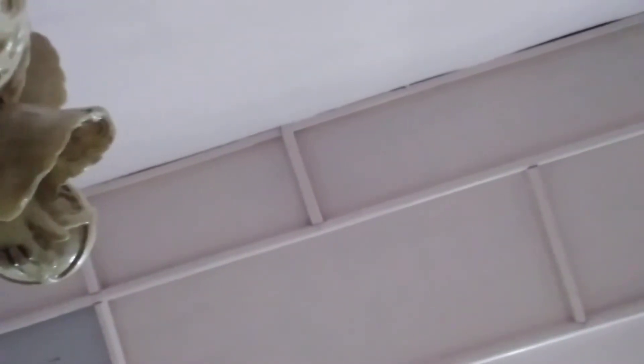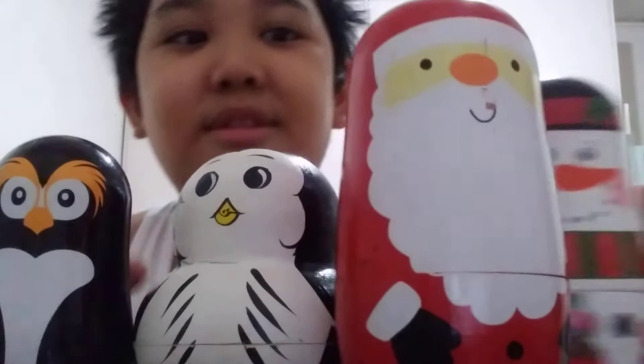Hello everybody, welcome back to my video. Today I'm going to show you my four holiday lasting dolls, the four brothers.